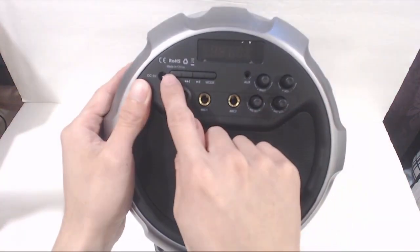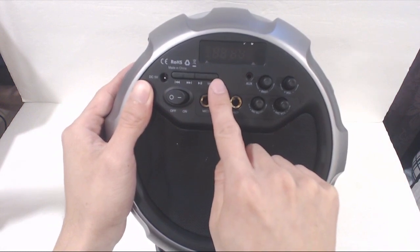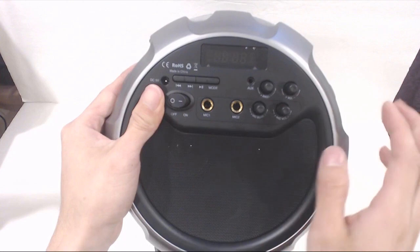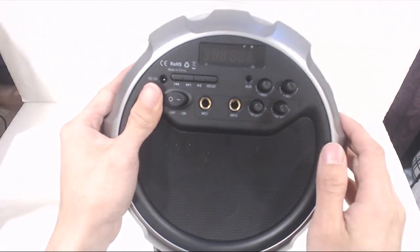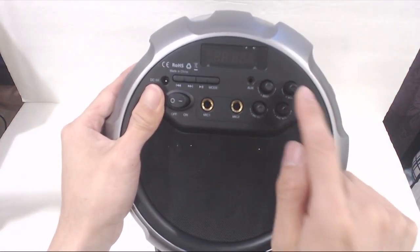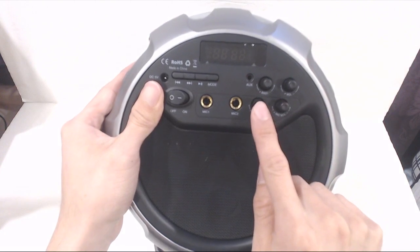Then you have the playback controls like skip track, play/pause, and mode key. There is the power switch, two quarter-inch microphone input ports — because the unit actually functions as a PA system, which comes in handy for parties and other events. Then you have the aux-in port, an EQ-based dial and volume control for the speaker, and volume and echo controls for the mics.